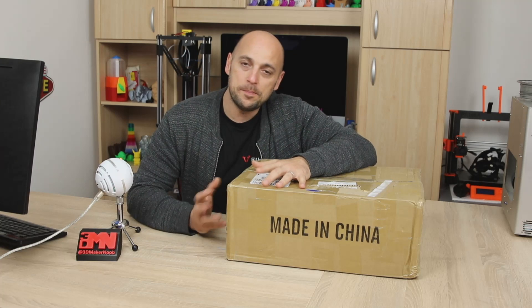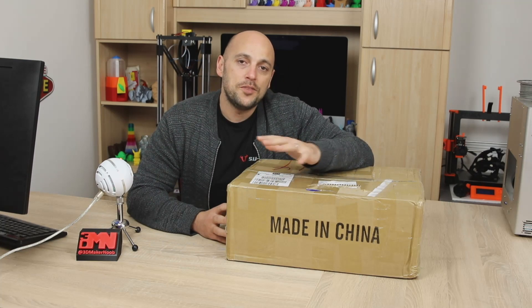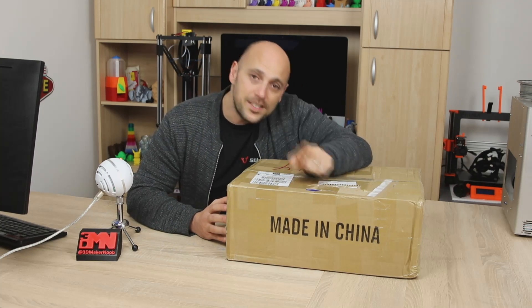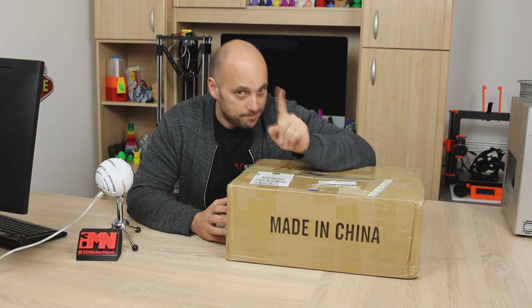Now while I usually buy these printers, this one in particular was sent to me by Gearbest in order to do a review of it. So stick around till the end of the episode because I have a couple of questions for you in terms of budget printers.